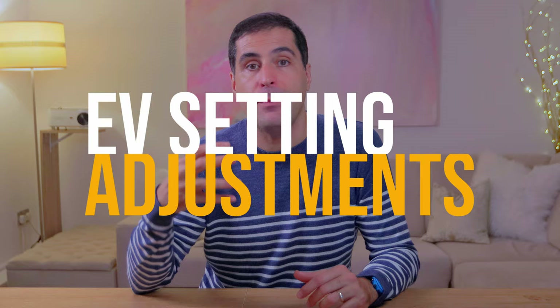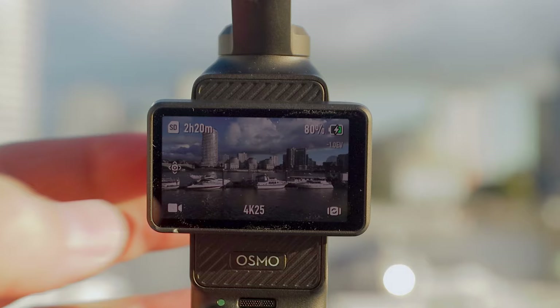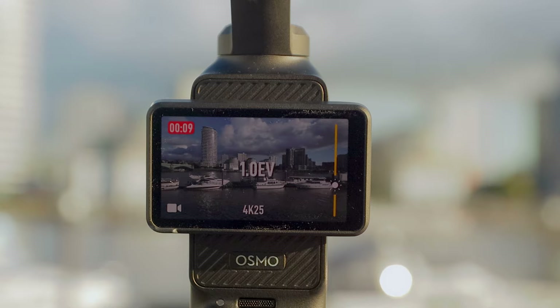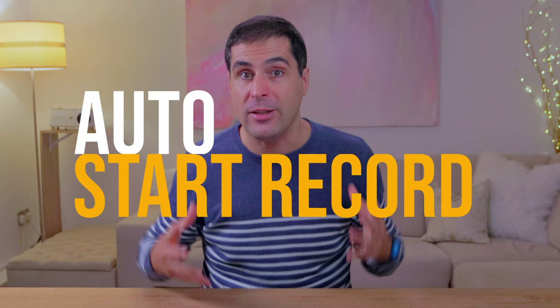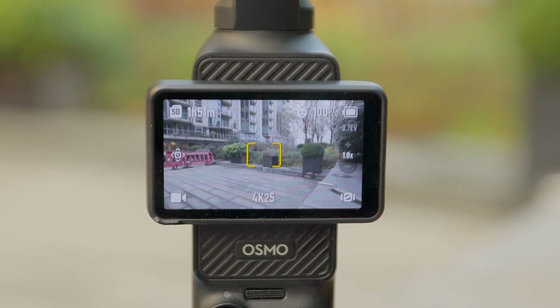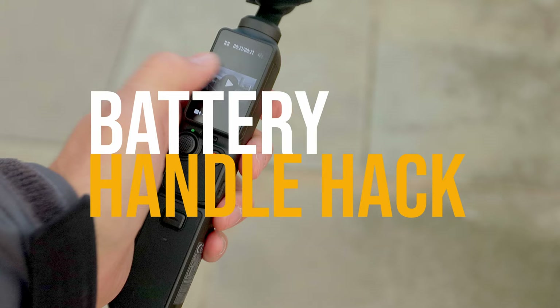If you are filming in auto and you need to adjust the brightness levels while actually recording, rather than stopping, adjusting, and starting a new clip, you can just swipe the screen from right to left and you'll get an EV meter on the right side of the screen that you can easily adjust up and down. If you're in a situation where you don't know when you need to start recording but need to do it as soon as possible, you can set this up in the menu settings so that the moment you flick the screen horizontally the Pocket 3 turns on and starts recording immediately, using the same settings you had before you turned it off.